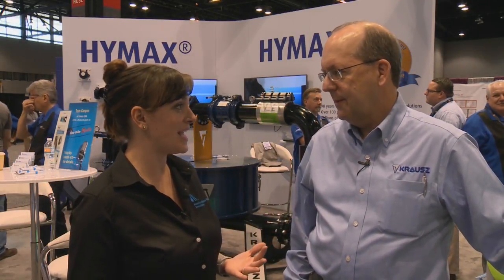I'm Stephanie Carlson on the Exhibit Floor A16. I'm here with Tom Gwynn with Krauss USA. We're talking about HiMax. Tell me a bit about it.